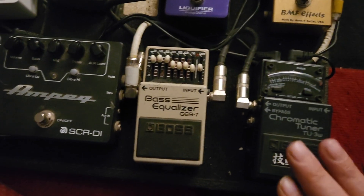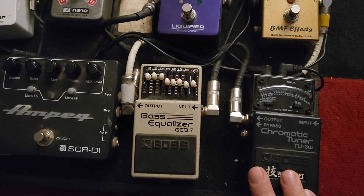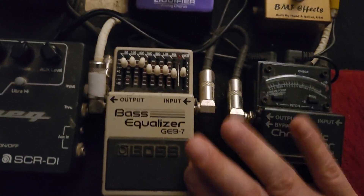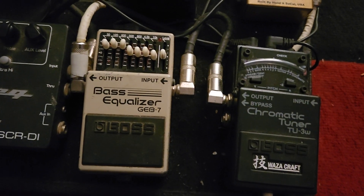So here is the small bass pedalboard, my first draft. Starting with your basic Boss TU-3 — well, it's the Waza Craft, it's not the basic one. But it's just amazing. You can't go wrong with the Boss tuners. I love those.